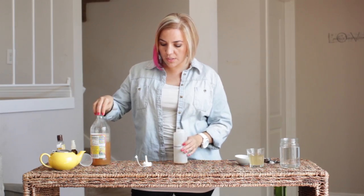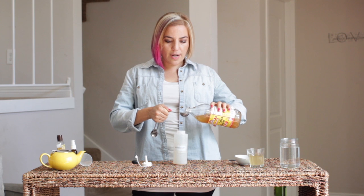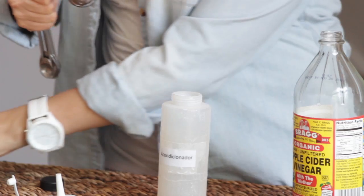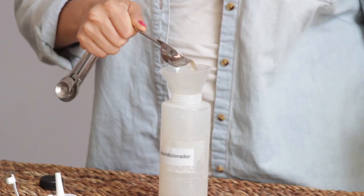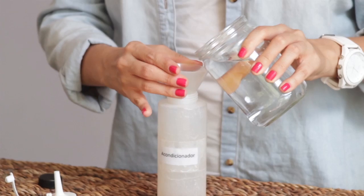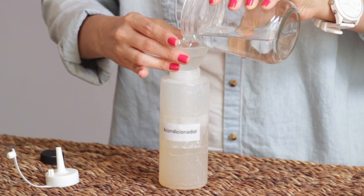Vamos a otro de los usos milagrosos. Yo lo uso como acondicionador, un enjuague después de lavarse el cabello con shampoo. En una botella de estas, yo lo dejo en mi regadera. Vamos a usar dos cucharadas soperas — es una cucharada sopera para cada taza de agua, y este contenedor le caben dos tazas — así que vamos a añadir agua purificada o filtrada al vinagre.